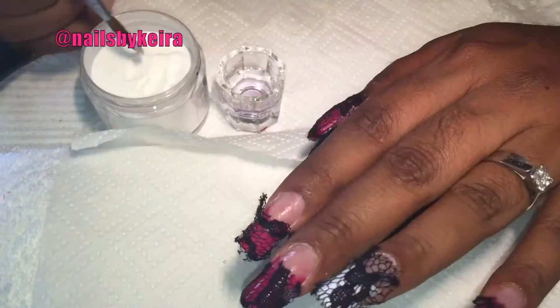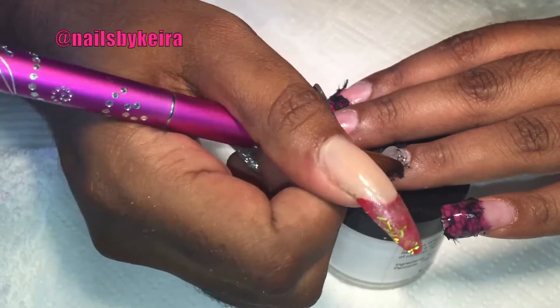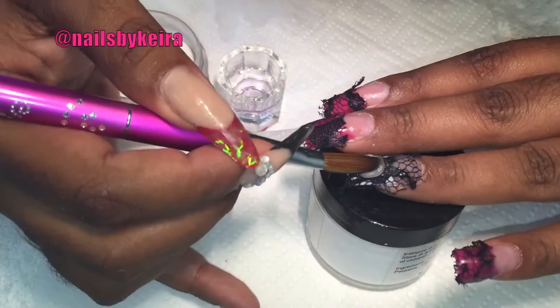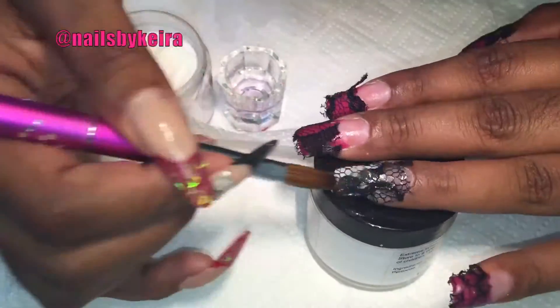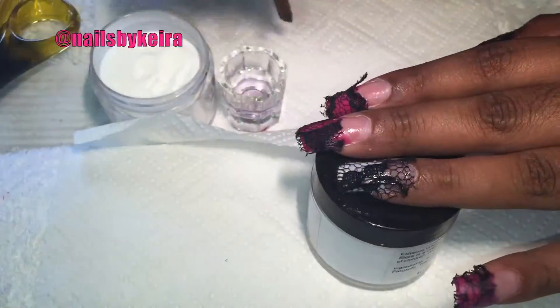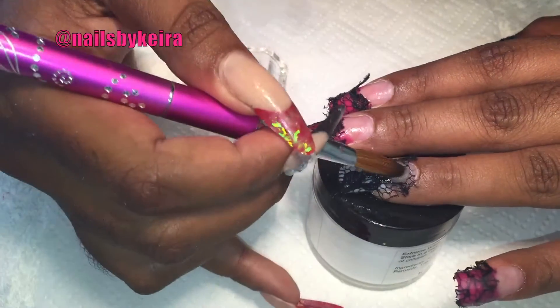I put the second pearl usually in the middle and then the third pearl at the free edge. I'm trying to keep it tidy and make sure that every single bit of that lace is encapsulated. With my ring finger, the acrylic is really, really wet because I wanted it to seep through as much as it could to get onto the natural nail.